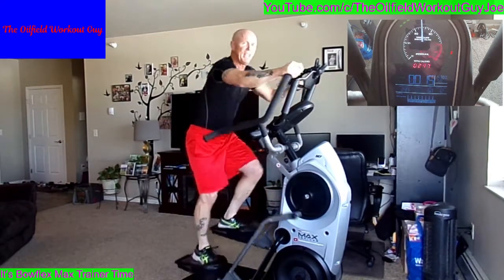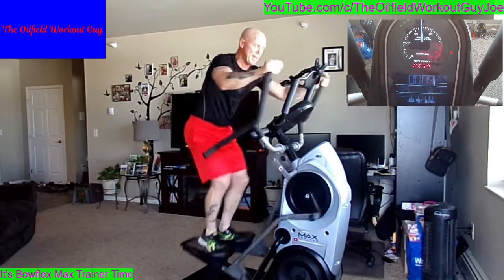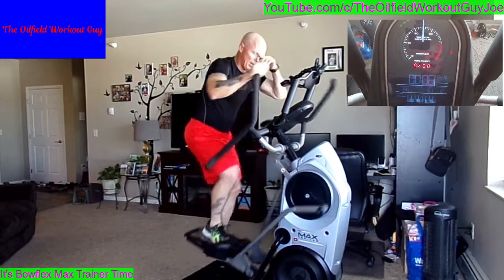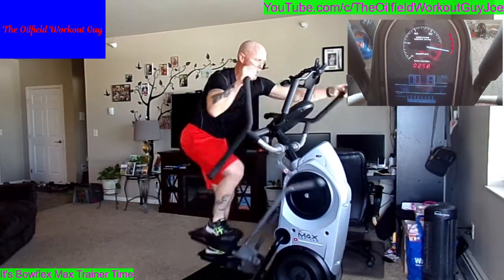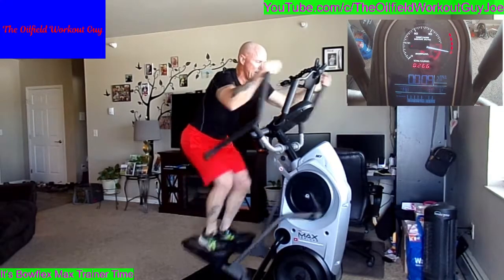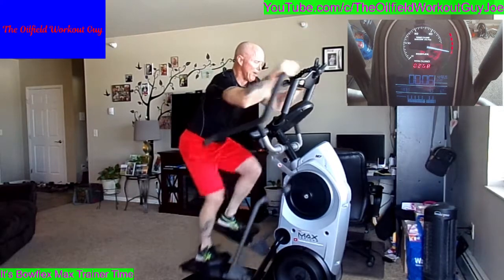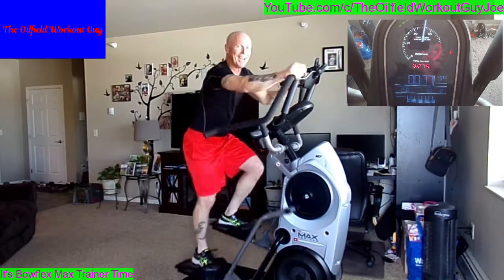Ten seconds. Three, 2, 1 — juice it up! Fifteen seconds. Come on. Five seconds. Nice, good job.